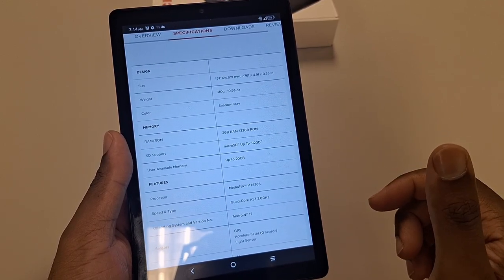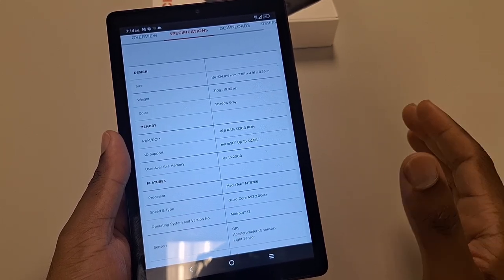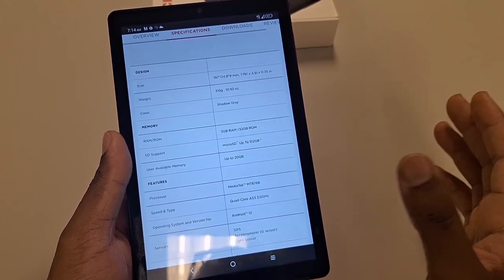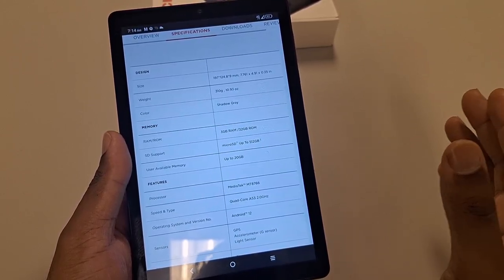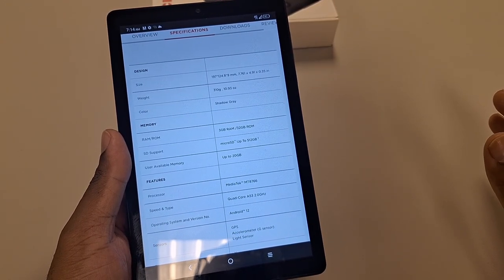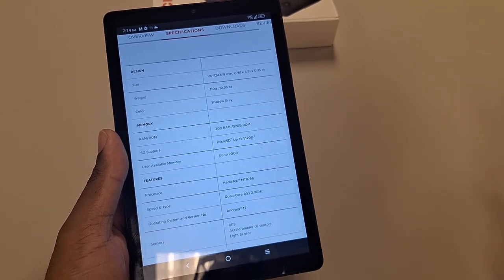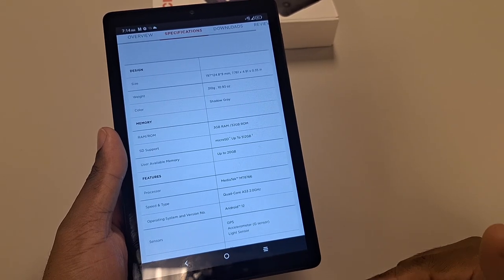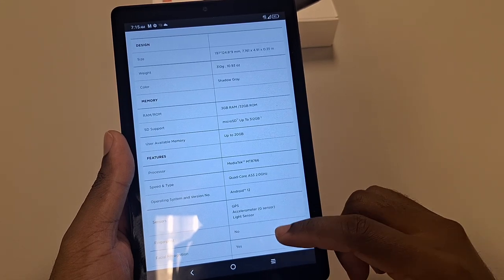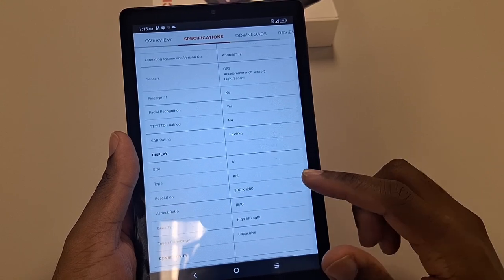Right here we have the MediaTek MT8766 processor. For those wondering what kind of processor that is — garbage. It's a terrible processor, probably the equivalent of an Android phone that came out a couple of years ago. Honestly, my Samsung A20 runs better, looks better, runs faster, is sharper, has better speakers, better everything. And to put that in perspective, we're at the A54 5G right now, so that tells you how bad this tablet is in terms of processing power. It does have Android 12, GPS, and facial recognition — but the facial recognition is terrible.